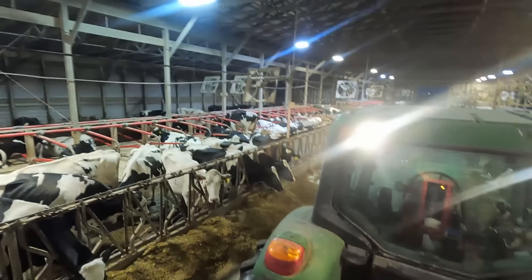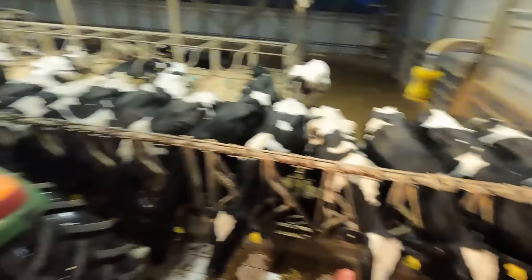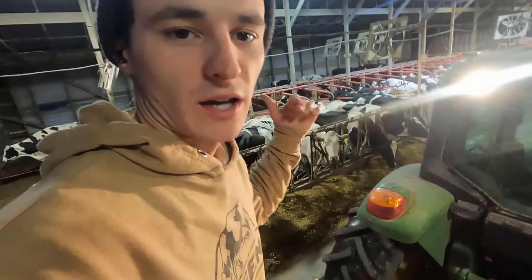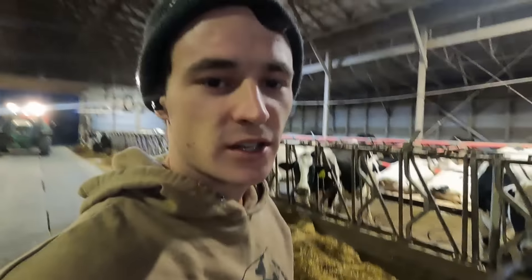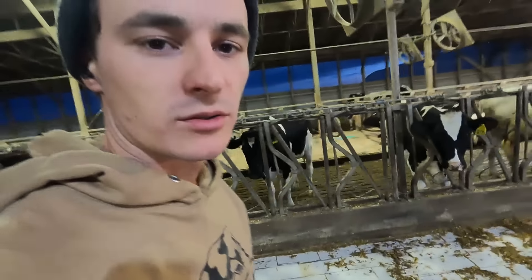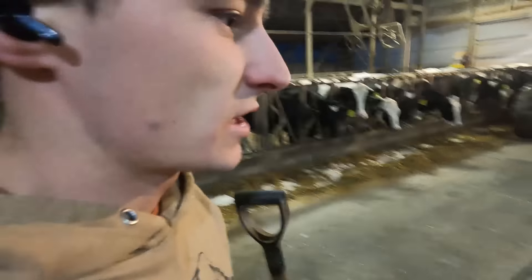Our barn is nice — we have all these separate groups — but we feed them all very similarly because it's a lot of labor to make separate batches up. We're able to add some goodies for the first lactation group, but we're not doing any high-low groups or a late lactation group or anything with the older cows. In the future, I'd like to go that route — we could save some feed costs feeding cows that are soon going to be dried off a cheaper ration. That's a pretty expensive ration we're feeding. We're definitely a higher-input dairy farm, expecting a lot of production out of the cows to offset that feed cost.